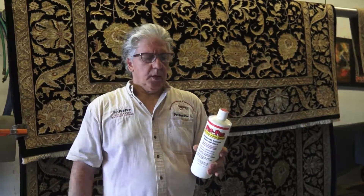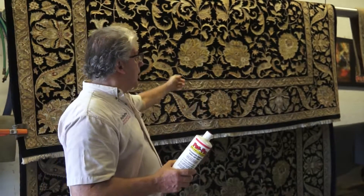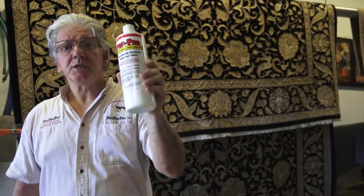So I asked myself, how good is this product? I want to see how good is this product. Can I use this product on the oriental rug? So I decided to make a small test to see what is in this product.